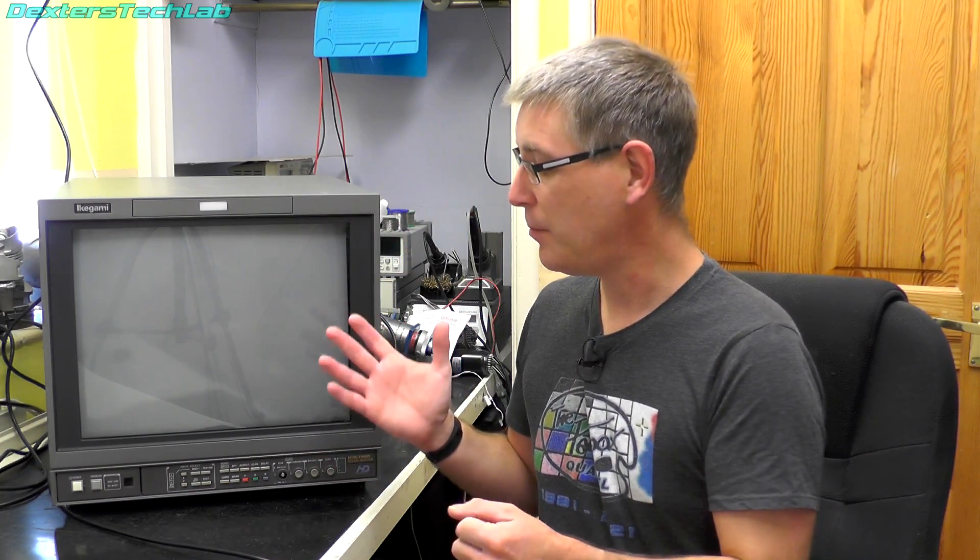Hello viewers, welcome back to the lab. This is going to be a short video. What I want to do is announce a new addition to the lab and also thank the people who managed to get this for me. I've been getting into all the Quantel stuff and I really needed a really good quality broadcast CRT, because it's pretty essential when you're working with all the Quantel stuff that I've got.